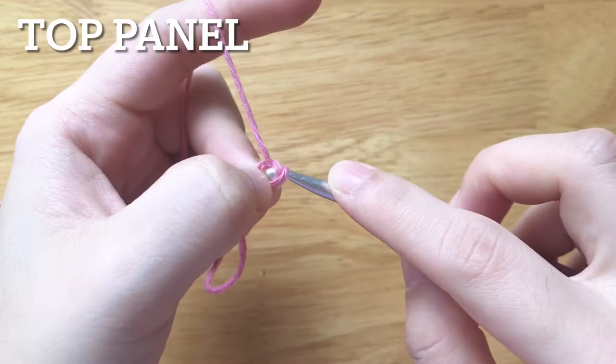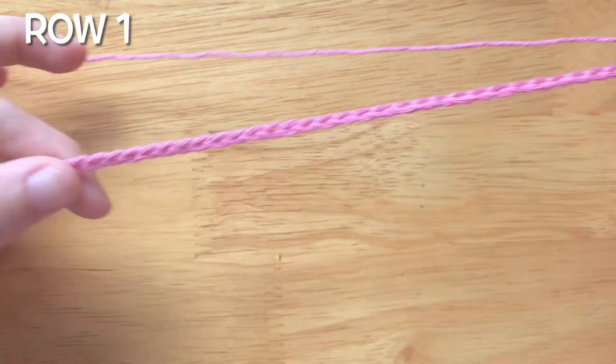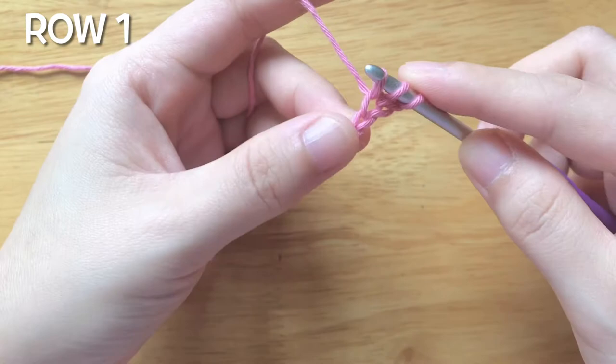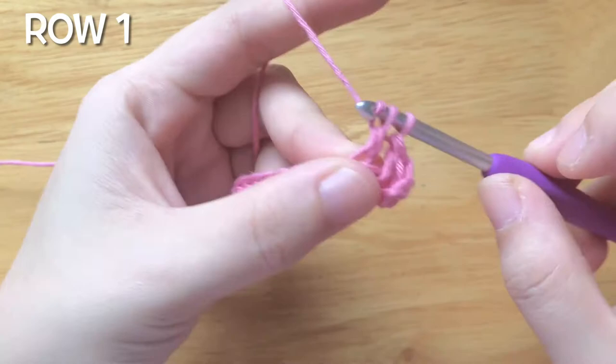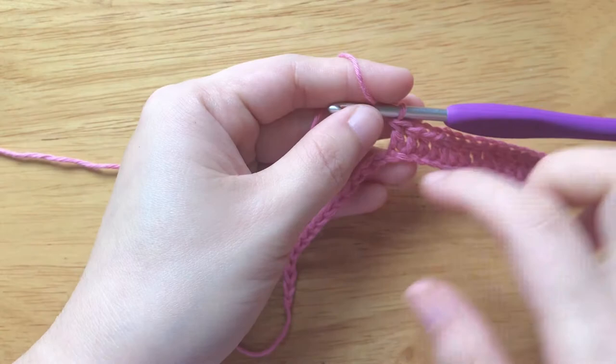To begin, we will make the foundation chain with 58 chains. To make the first row, double crochet into the third chain from the hook, then double crochet into each chain until 14 chains remain.